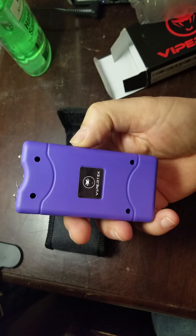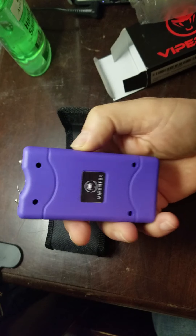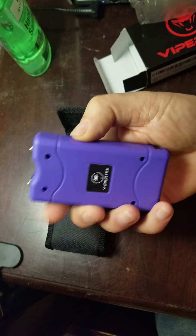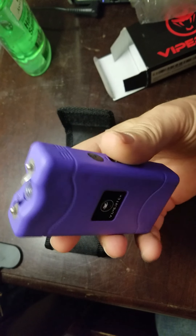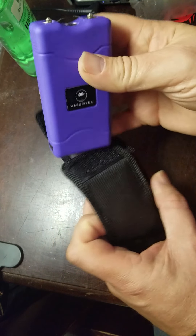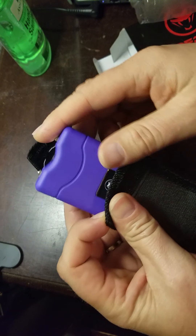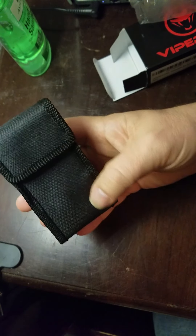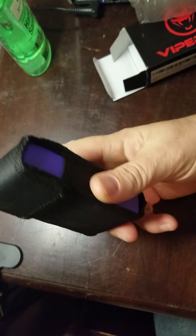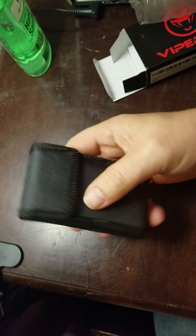You can get more expensive ones that are built better and may last a whole lot longer. But for the price, if you're just going to take this out while you're jogging or walking — something you can fit in this little tiny case and keep with you — for the price, I think you can get this for like $10, and that's with free shipping and handling. So you're not out a whole lot of money in case something happens to it.